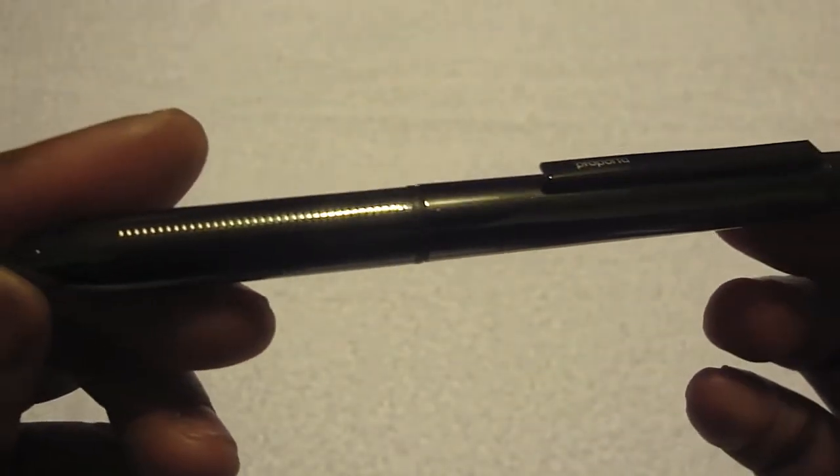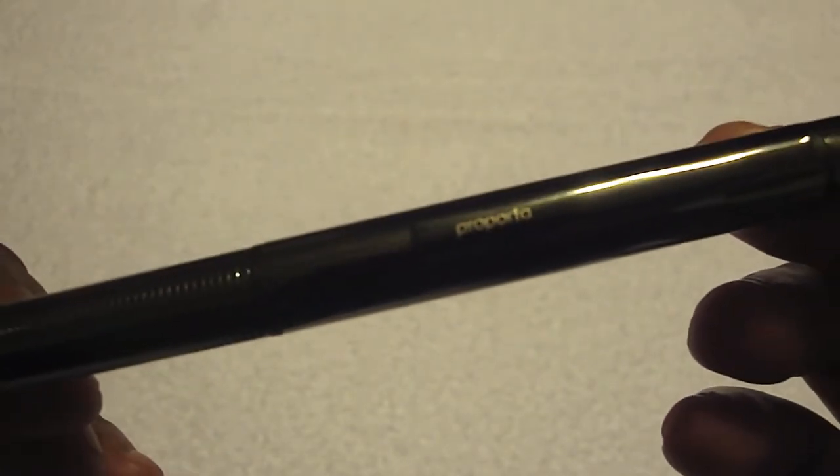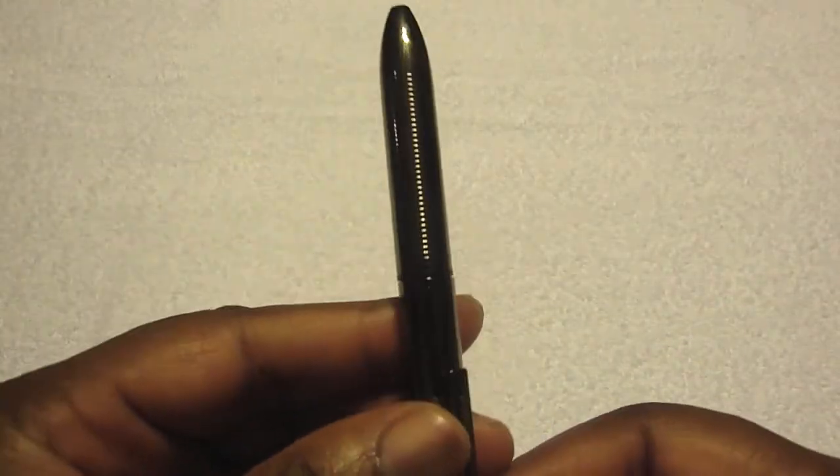This stylus is a multi-function for all touch screen devices. It is a heavyweight pen, but it feels really good in the hand. You have the Purporta brand on here and it looks real nice.